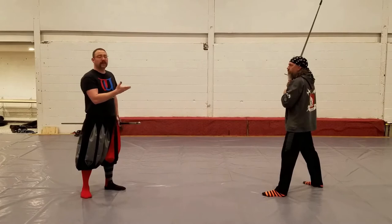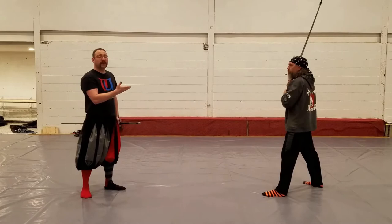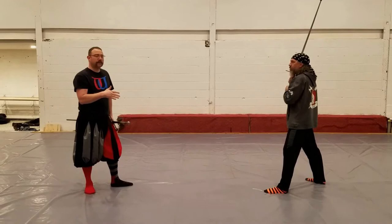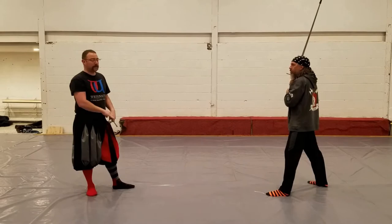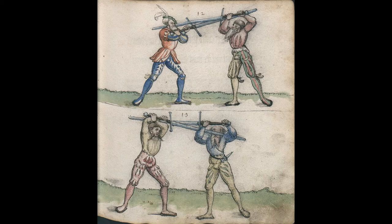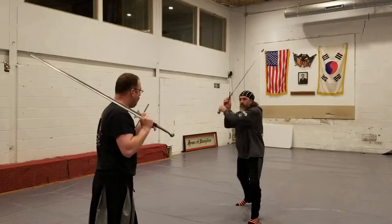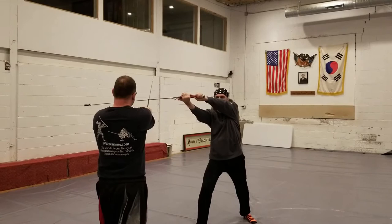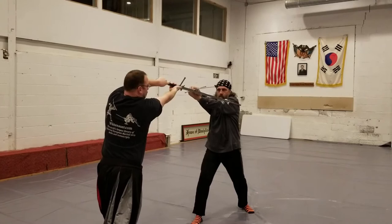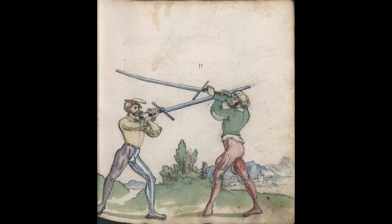Liechtenauer then goes on to describe what you can do if the opponent decides to strike a second Zwerchhau. If you counter with this Zornhau-like action, it becomes clear that way of responding in the bind is not the best way of fencing from the bind created by the Zwerchhau. When an opponent strikes in his Zwerchhau in response to my Vom Tag, I strike down with the long edge on my sword. As he strikes around his second Zwerchhau, I can strike my own Zwerchhau, using my sword to control the line the entire way around and defending as I counter-cut.